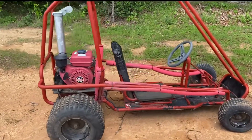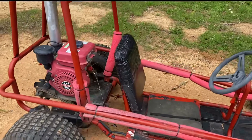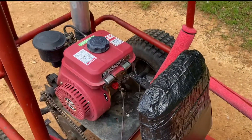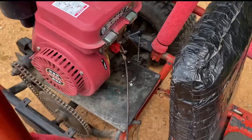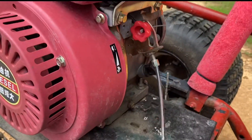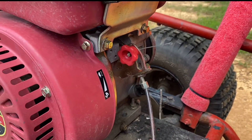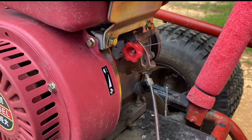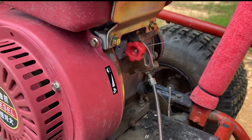I've had a couple people ask me how I hooked up the throttle cable on this Chinese diesel engine. It's a little different than a normal gas engine, because with this one the way that you turn this engine off — since it doesn't have spark — is by putting the throttle lever here all the way up on stop, and that cuts off the fuel and stops the engine.